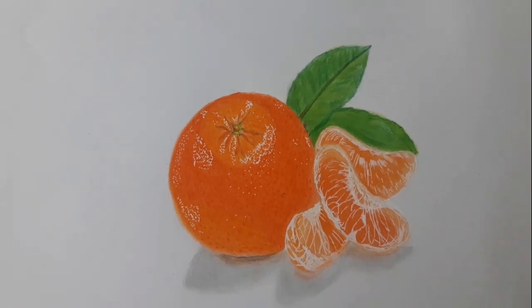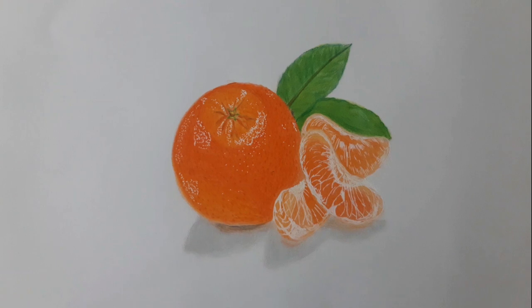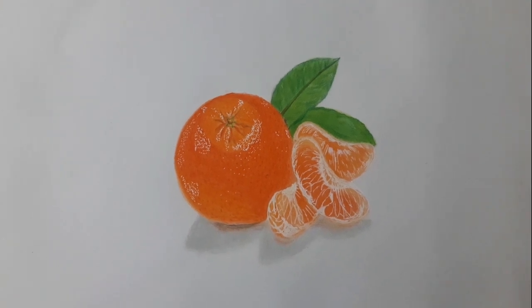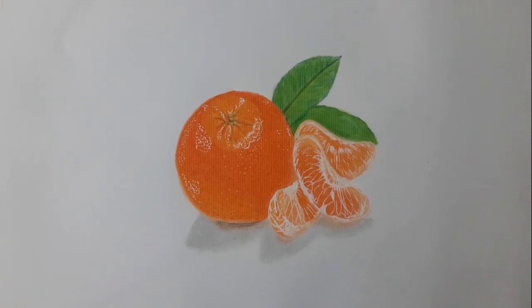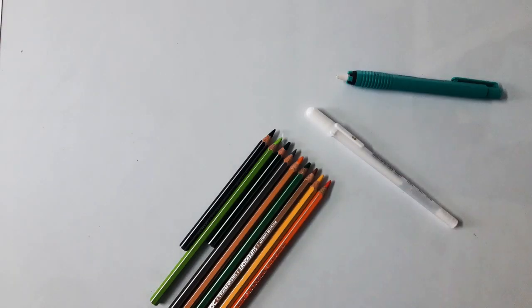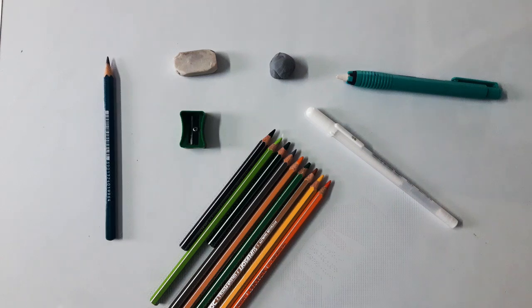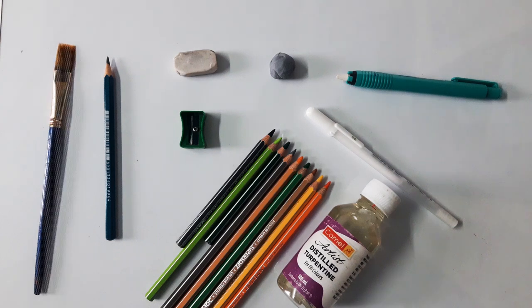Hello everyone, welcome to my channel. Today I am going to show you how to draw an orange realistically. These are the tools I am going to use for this drawing: Dawn Super Soft Pencil, Sakura white gel pen, Apsara Meccano eraser, Cyberkastle kneaded eraser, eraser, sharpener, Apsara 6B pencil, camel distilled turpentine, and brush.